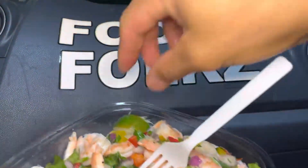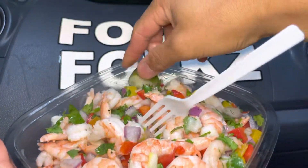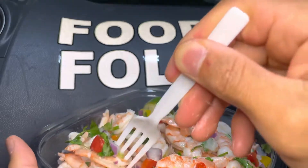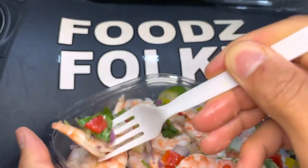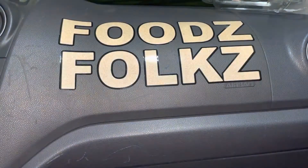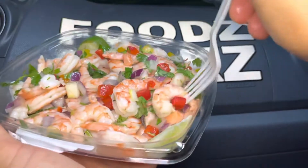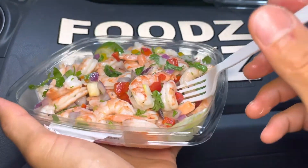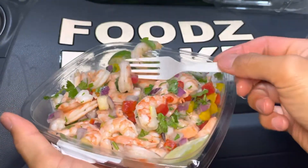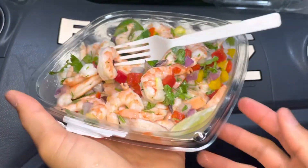It's some lime. Mmm. Mmm. That's not bad. I give this a 4.4 out of 5 stars.